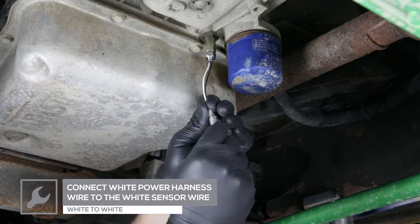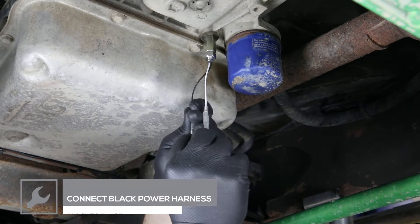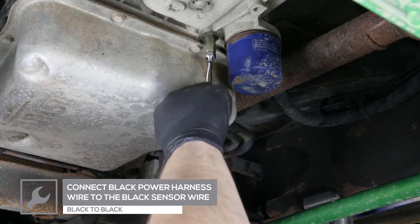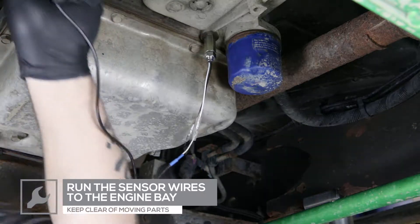Connect the white wire from the sensor to the white wire from the gauge wire harness. Connect the black wire from the sensor to the black wire from the gauge wire harness. Route the gauge harness wire to the driver's side of the engine bay, keeping clear of any moving parts.